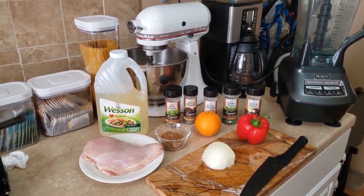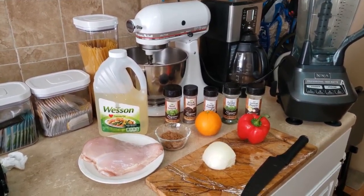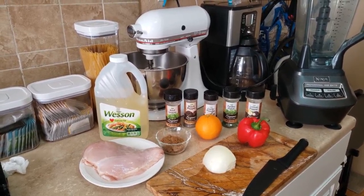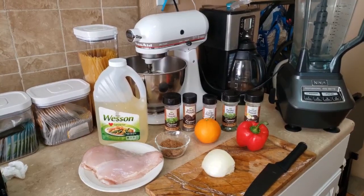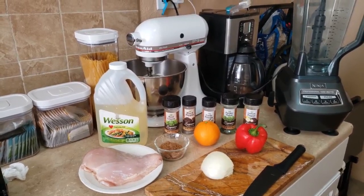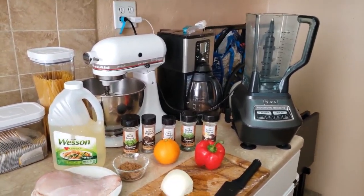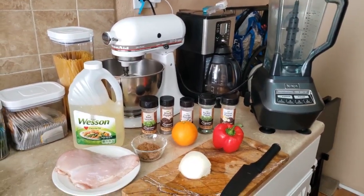For this recipe you'll need one chicken breast, half an onion, one red bell pepper, canola oil about two to three tablespoons, three tablespoons of brown sugar, one orange, basil leaves, black pepper, garlic powder, parsley flakes, lemon pepper, and one blender to blend everything together.